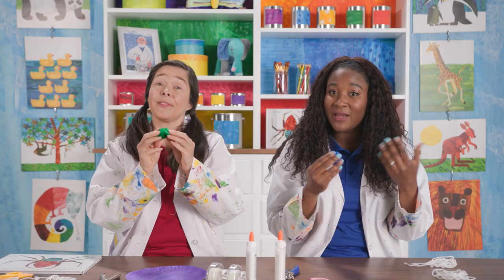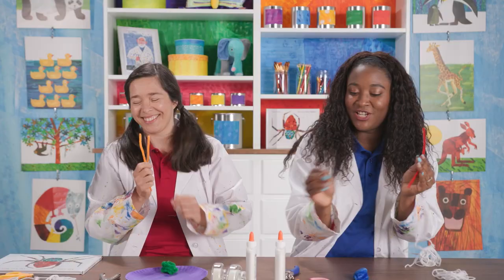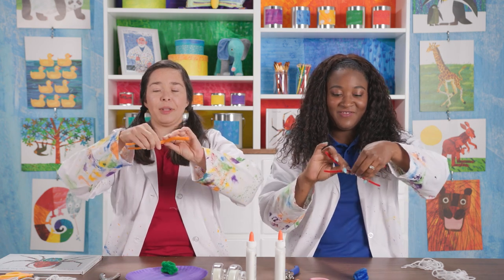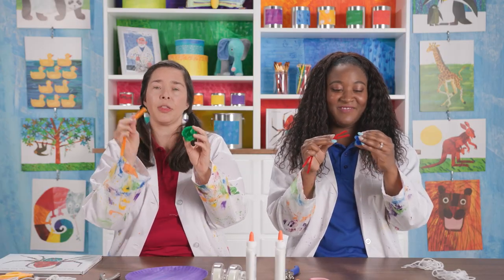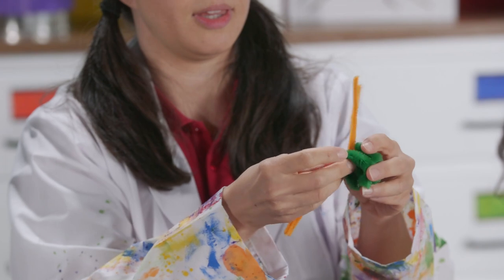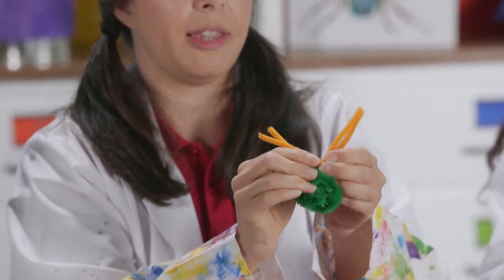Up next, we're going to make the legs for the spider. You're going to want to take your smaller pipe cleaners. I'm going to pick orange. I'm going to do red. You make a little bit of an X and twist, so that way they stay together. Then you're going to take your big ball body and thread the legs through any part you want. You're just going to wrap it like when you're tying your shoes at the beginning stage. Then you can spread out the legs.